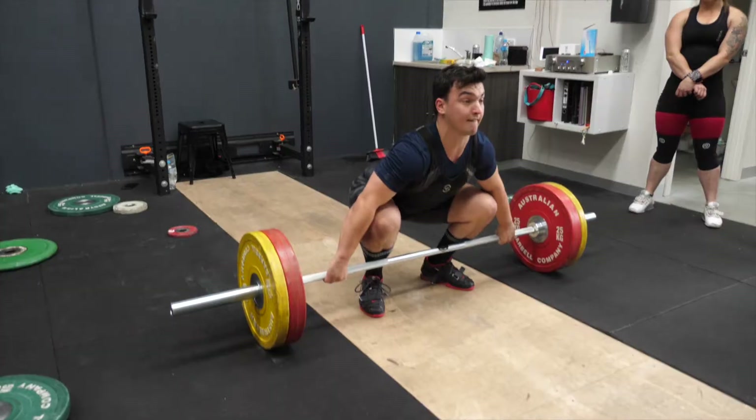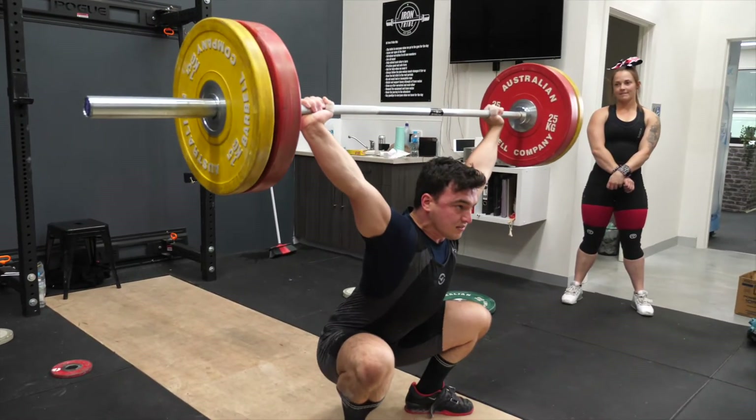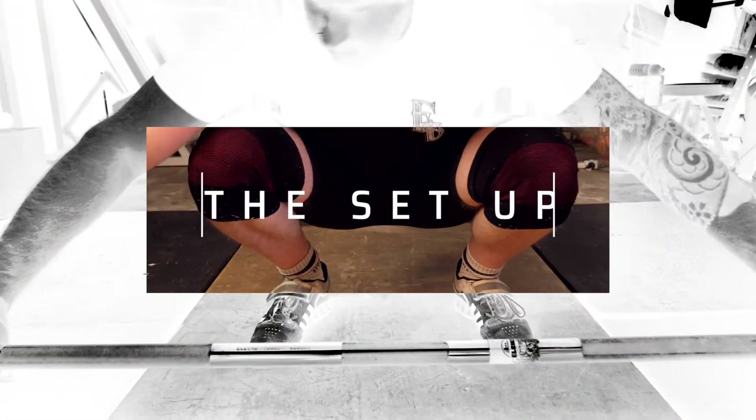Our goal for today is the best snatch tutorial on YouTube. Let's get started with the setup.